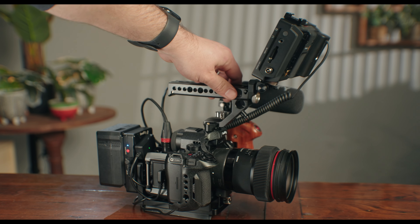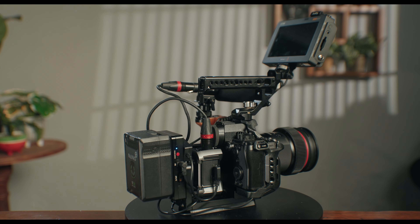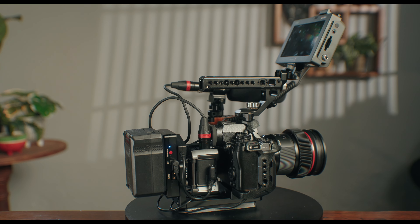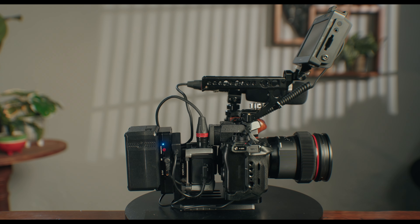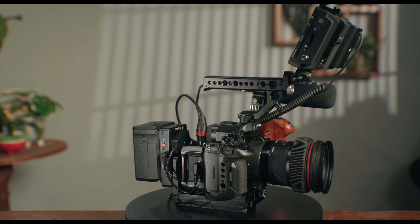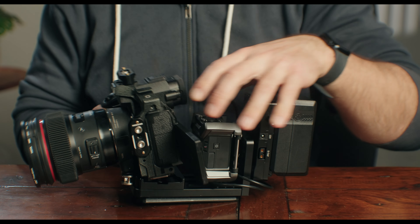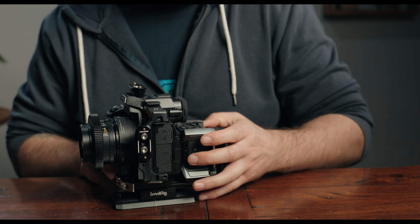The perfect cinema rig for your mirrorless camera doesn't exist. Hold my freaking beer, because I have devised what might be the ultimate cinema rig for almost any mirrorless DSLR camera. That means the Panasonic S5-2X, the Sony A7S III, ZV-1, Canon R5 — a totally modular system that gives you extended battery time, raw recording, pro-level sound quality, and the ability to strip it back down to the camera only in a matter of seconds. And that's the key to this setup: modularity.